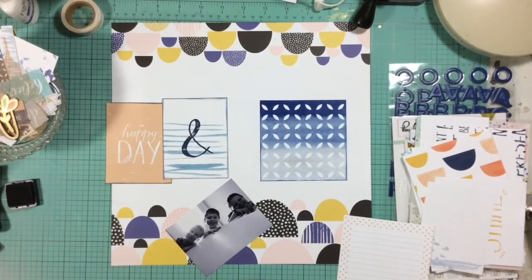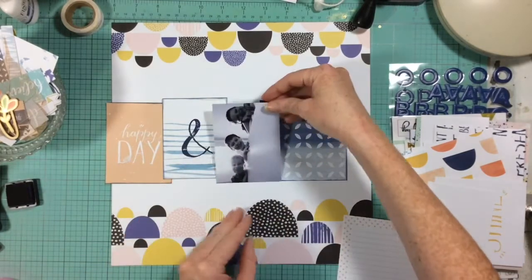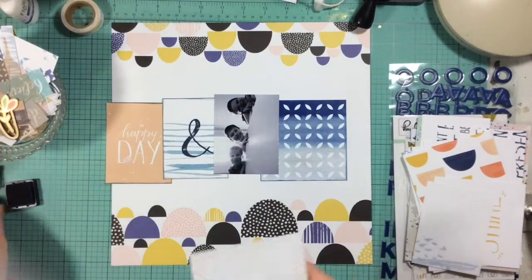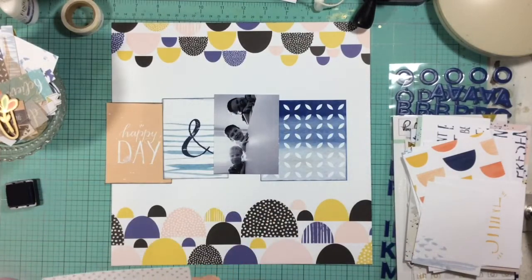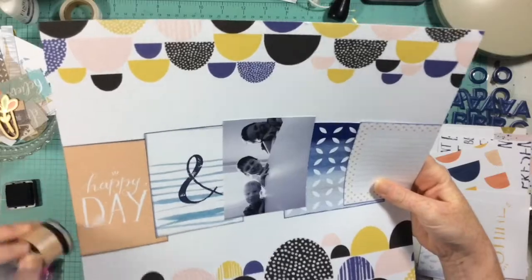I inked up all of the edges with Chipped Sapphire distress ink and then placed my photo in the corner. I turned my photo to three-by-four so it will kind of match the sizes of the project life cards I used. I was inspired to do this layout by this pattern paper — I thought it was beautiful and just screamed to be the background for a layout.